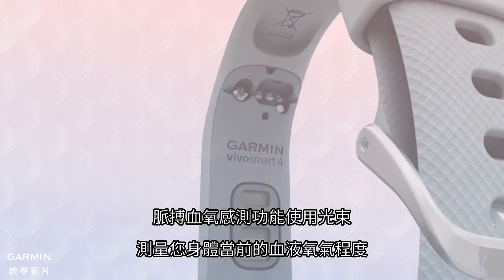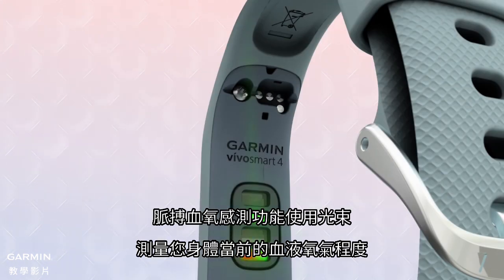A pulse oximeter, or pulse ox sensor, uses light beams to optically gauge your body's current blood oxygen level.